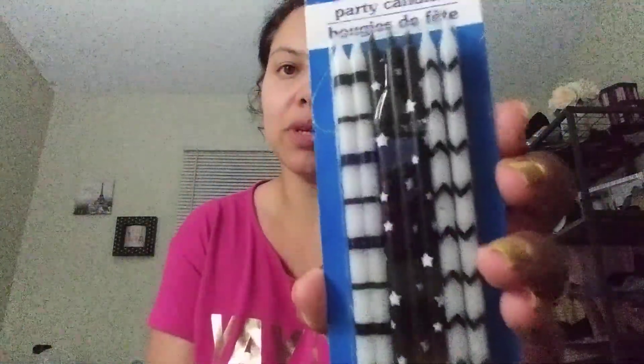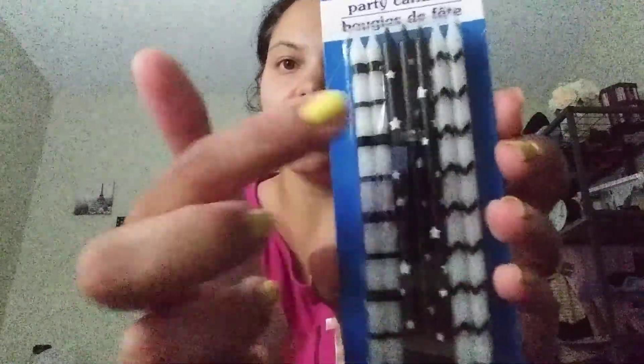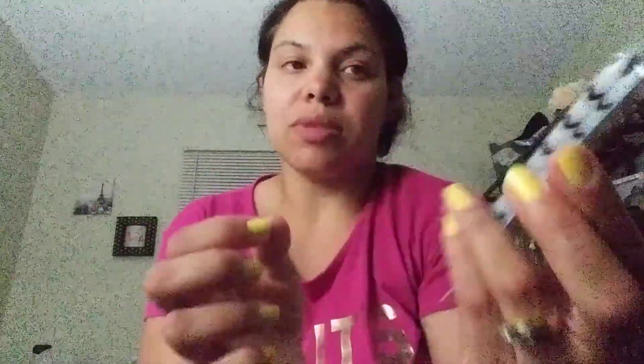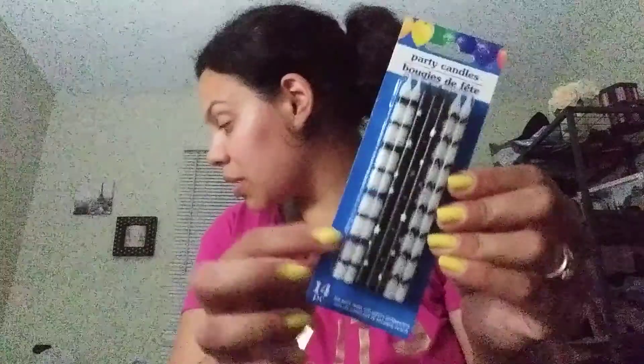I got these party candles and I just thought these were really cute — got some stars, some kind of zigzag, and then some stripes. These are going to be for my daughter's cake. I got some cool gates and toothpaste — and you get 25% more. I like to pick these up from Dollar Tree.